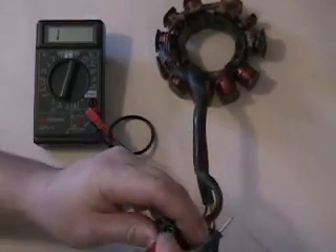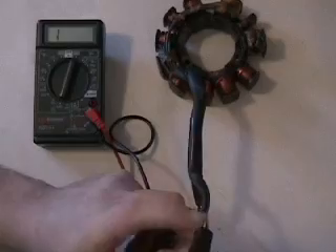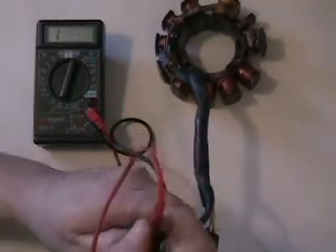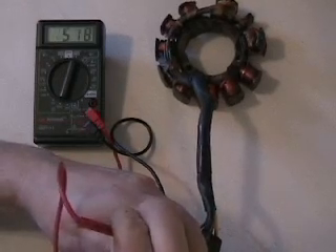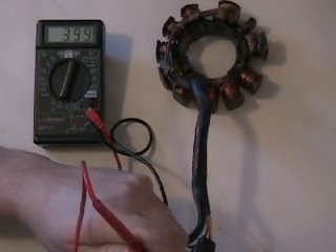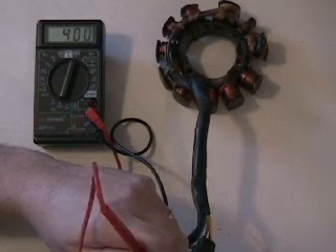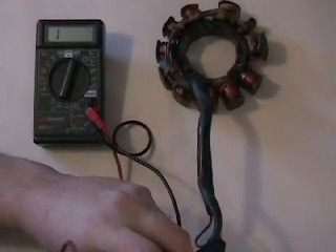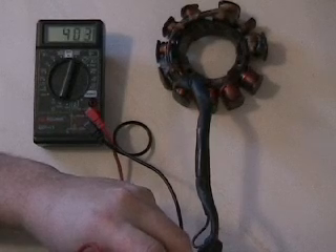It doesn't matter if it's the black or red lead since we're not checking actual voltage. We check our high side — make sure you get good connection; sometimes you have to wiggle them around or push a little harder. We're getting roughly 398–400 ohms on the low side.